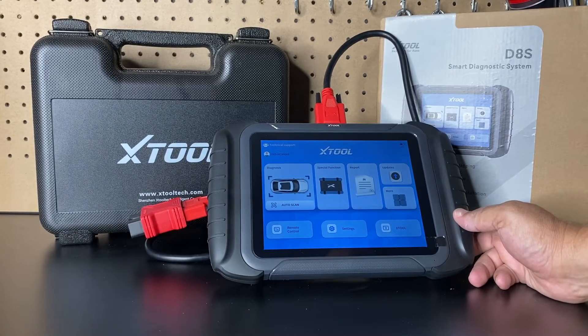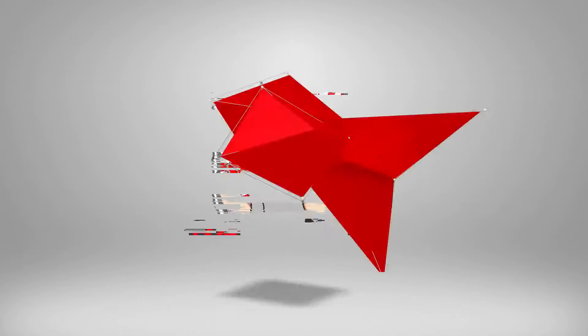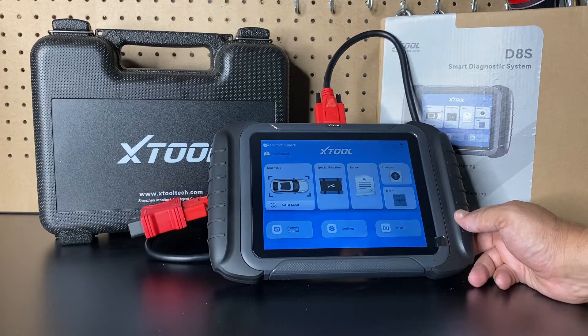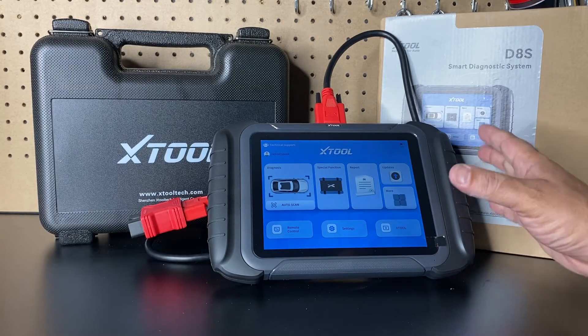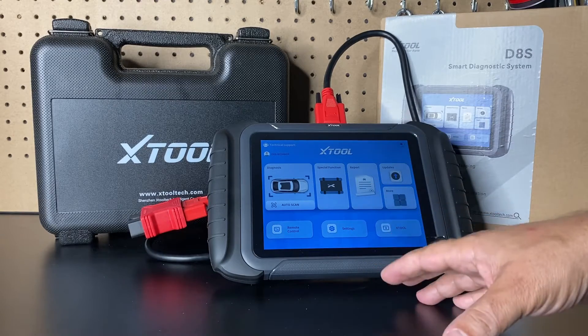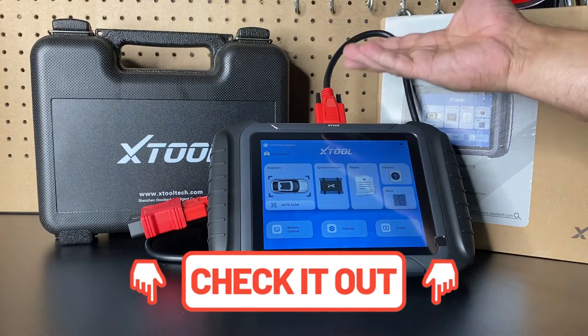In this video we'll be doing a quick review of the XTOOL D8S. Welcome back to the channel — we got the XTOOL D8S here, and this is going to be a quick review of this scan tool. If you want to see this live in action, make sure you check out the full review, and if you want to know what's included, check out the unboxing.